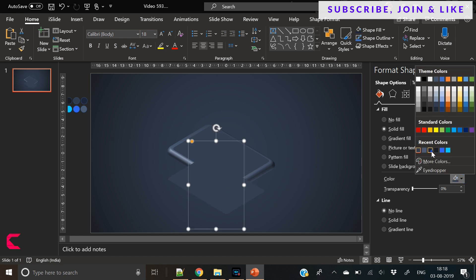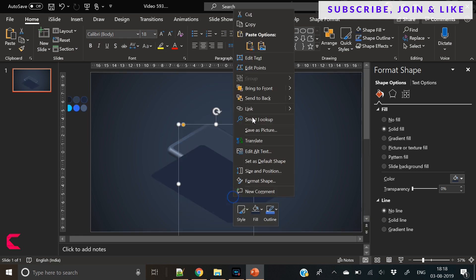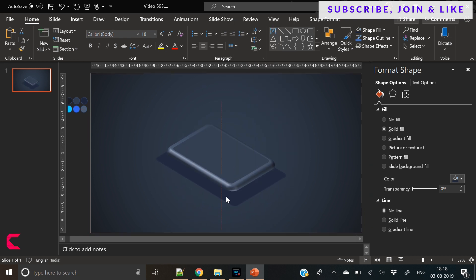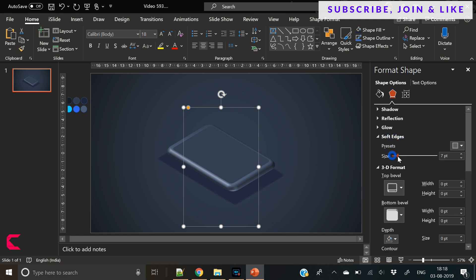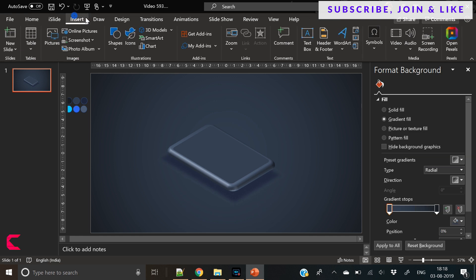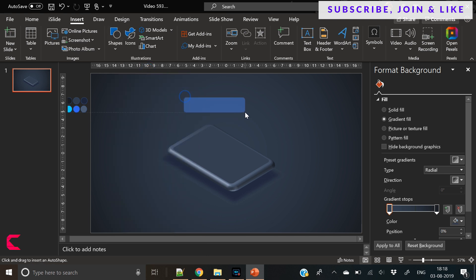Now duplicate this top layer and slightly increase its size, send to back. We will use it as a shadow. So till now we have these three shapes: first is the top layer, a solid color; second is the metallic 3D cell phone; and third is the shadow. Now apply some effects on the shadow so that it looks a bit blurry.